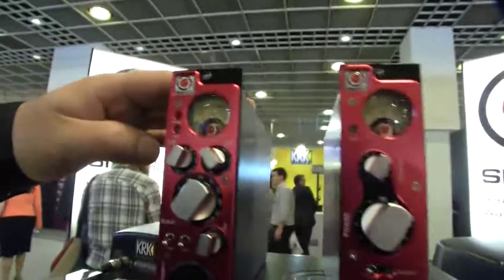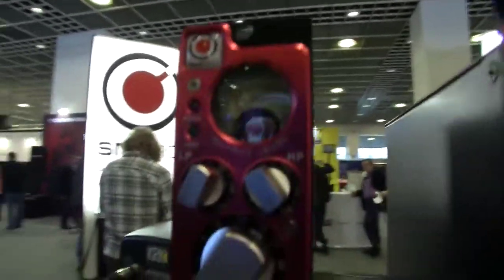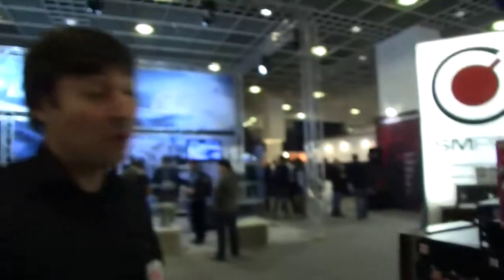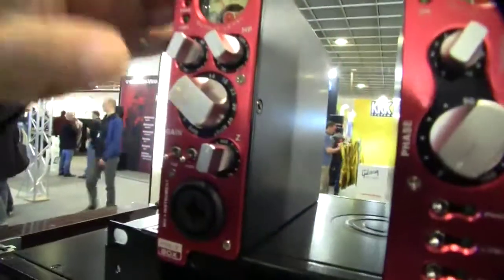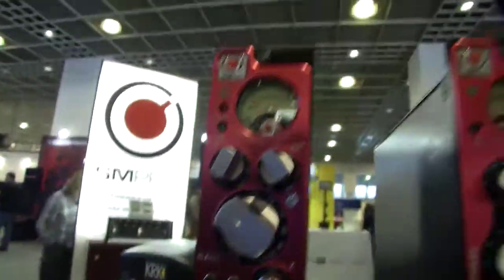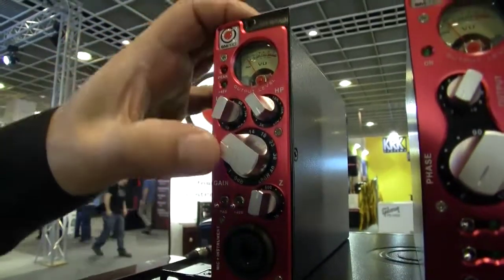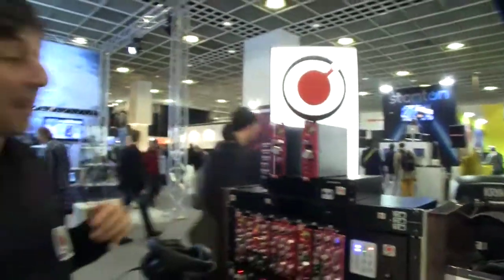We designed a new mic preamplifier here — that's the PreZ. Why do we call it the PreZ? Because it has a variable impedance control. The variable impedance control will give you a full range of new tonality from your microphone. We have around 68 dB of gain, fully variable low-pass and high-pass filters. It's a totally new design with lovely hand-machined aluminium knobs and CNC panels, utilizing LME 49720 op-amps.